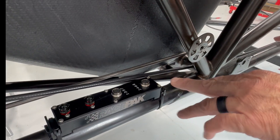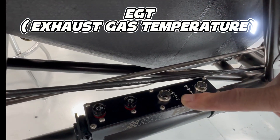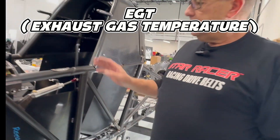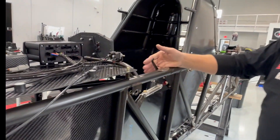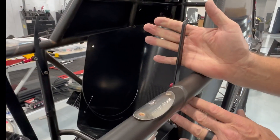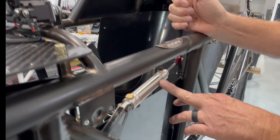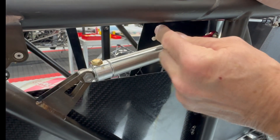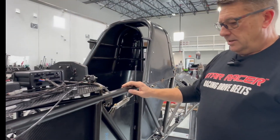It's all daisy-chained like a network. This unit handles EGT — one side does the even cylinders and one does the odd side, so we watch each individual cylinder. Coming up toward the front, we've already got our BIMBA system in for the fuel: this position is on, this is off, with a BIMBA cylinder on here. As we talked about earlier with the safety device, we can actually hit this and it'll shut that fuel off as the car goes down the track.